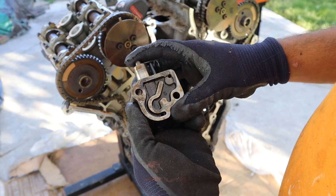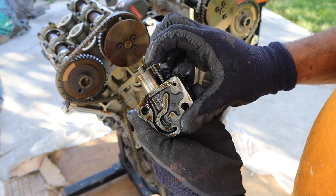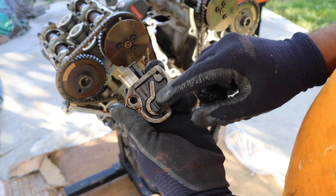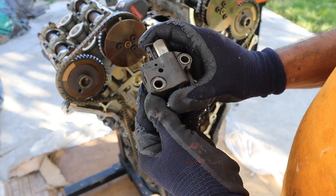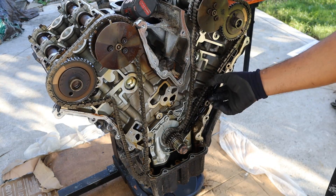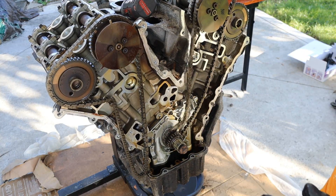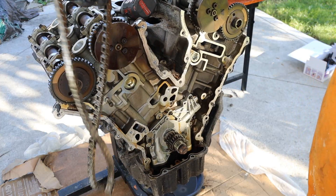That camshaft just jumped. The tensioners are actually oil powered — they have a spring mechanism, a ratchet mechanism, and here's where the oil goes in, so it's a hydraulic tensioner as well. I'll remove this guide over here, which is surprisingly made of all plastic. I'll remove the chain on the left side and the right side.